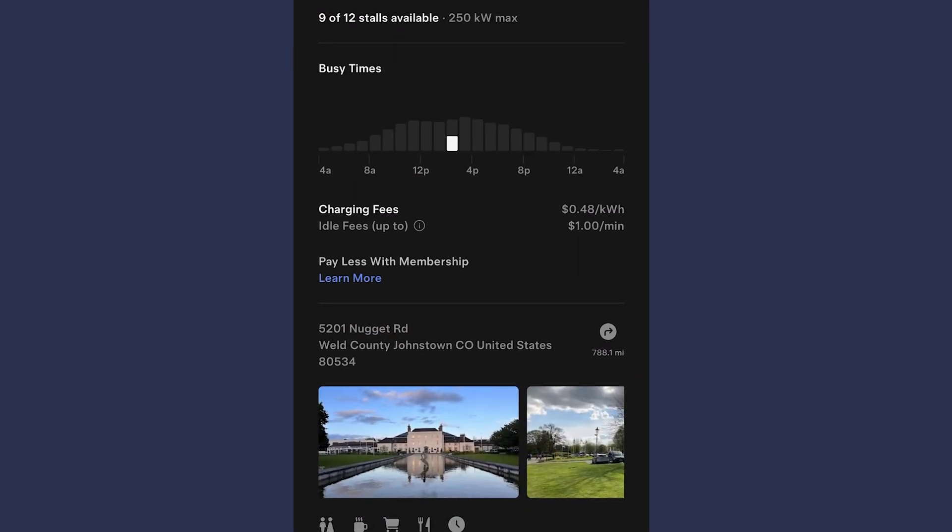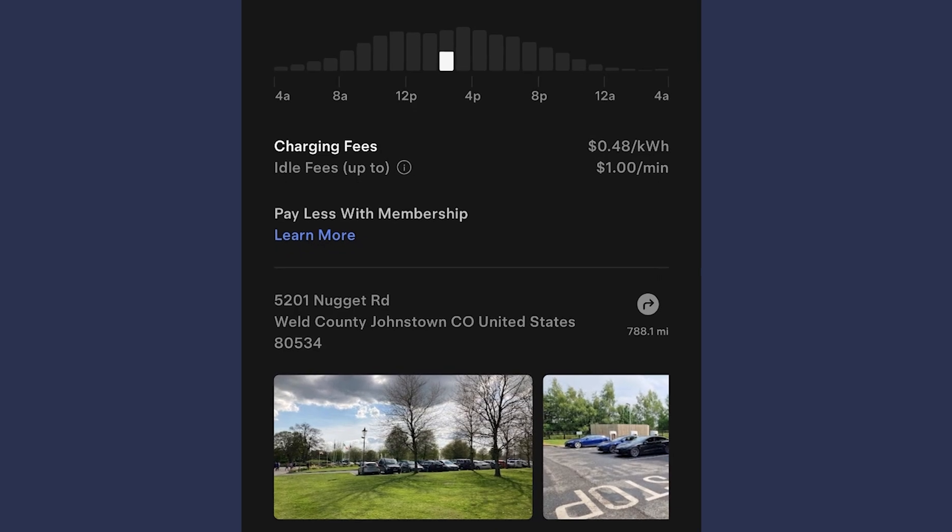You can use the app to find information like cost, real-time charger availability, and even pictures of the location.